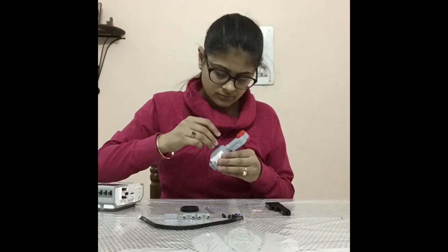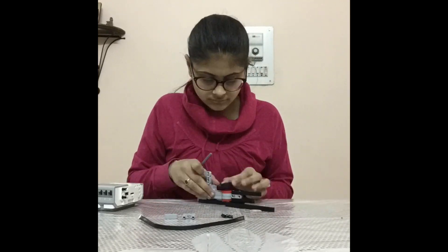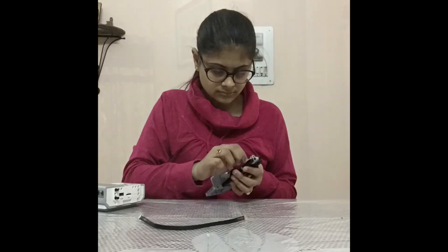This time-lapse will help you know how to make this. This is how it works.